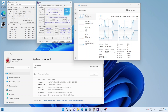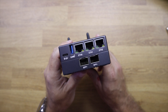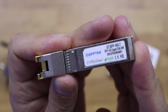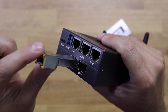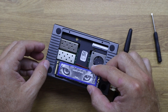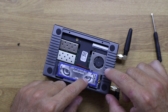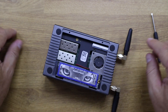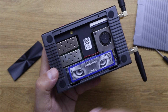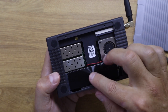It runs an Intel N6005 quad-core CPU up to 3.3 GHz, 32 gigabytes of RAM, 128 gigs of internal storage, two 10-gigabit ports, and three 1-gigabit ethernet ports. It also has two USB 3.0 ports, one USB 2.0 port, a micro SD card slot, and when we open it there is space for an NVMe SSD — which is where we are going to put the Move Speed SSD.